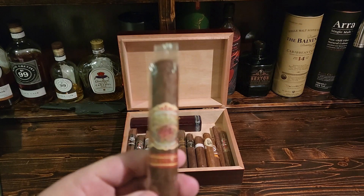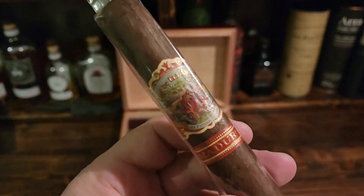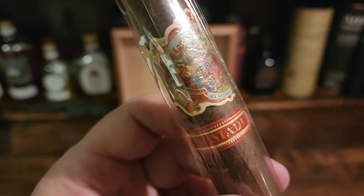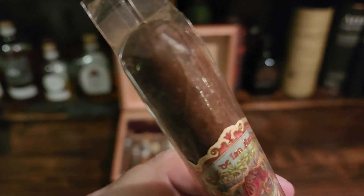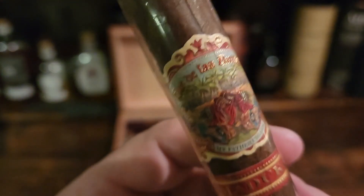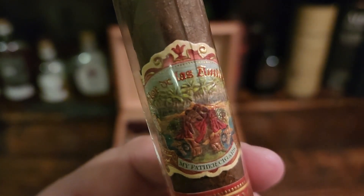Today we are looking at the My Father Flor de Las Antilles — a beautiful cigar right out of Nicaragua. Just an absolutely stunning Maduro cigar. The wrapper is unbelievably beautiful — dark, dark, oily wrapper on this one. The band is an absolute work of art. I absolutely love this cigar.